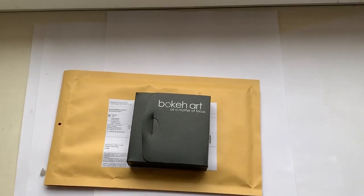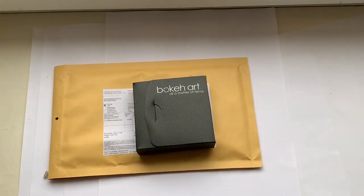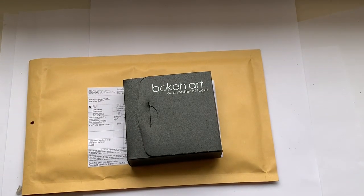Now I will package your bokeh art kit and send it to you tomorrow morning from Slovakia. Thank you for your purchase and thank you for your attention.